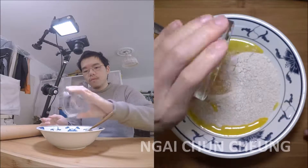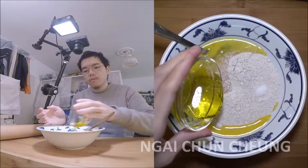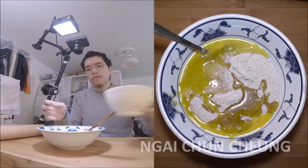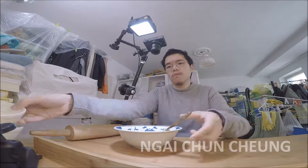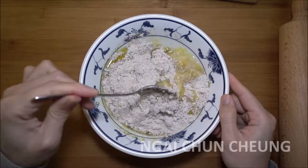I add sea salt. I add olive oil into the bowl. I add drinking water. I mix everything together till it can be handled by hand.